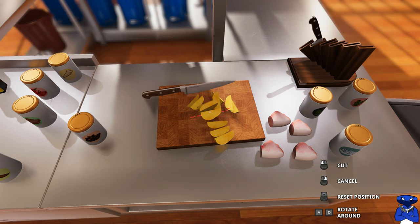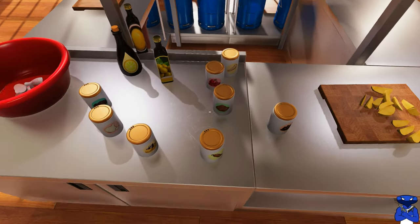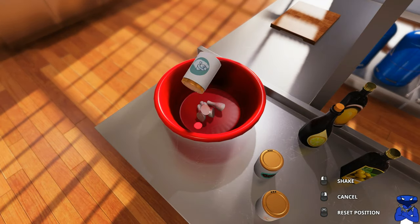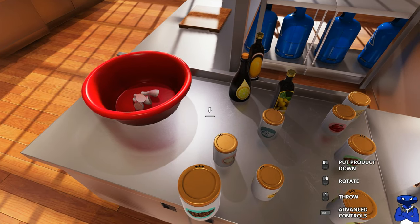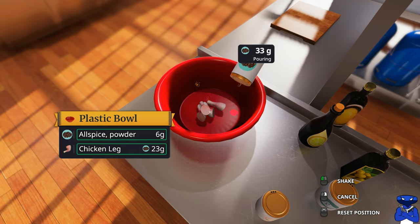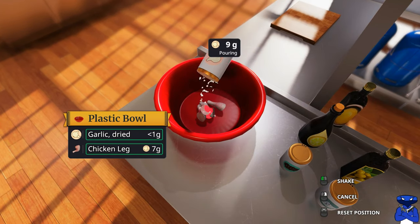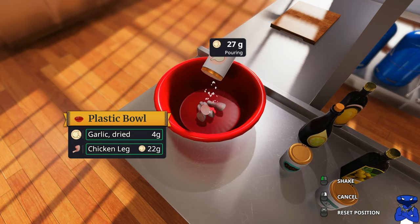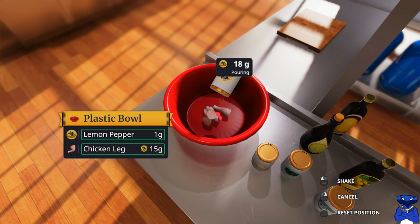Colonel Sanders ain't got nothing on me — just want to let y'all know that right now. KFC, Popeyes — none of that has got nothing on OG's fried legs. So we're gonna put those there, got our bowl, and now we're gonna start the seasoning process. We're just gonna throw some salt — we ain't even measuring it. Soul food people don't measure how much salt goes in. Grab a little allspice — that's seasoning salt. Then some garlic powder — throw that up on the chicken. And lemon pepper — you gotta have lemon pepper. If you ain't got lemon pepper on your chicken, it's a wrap.